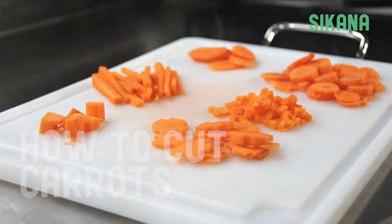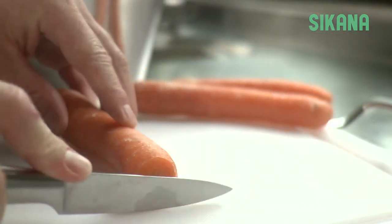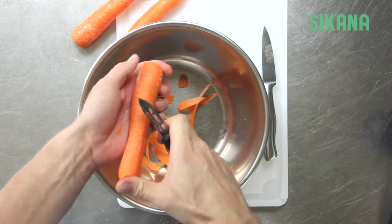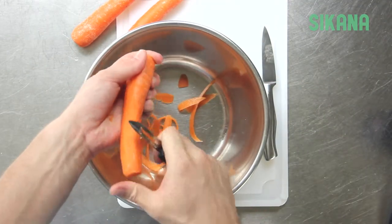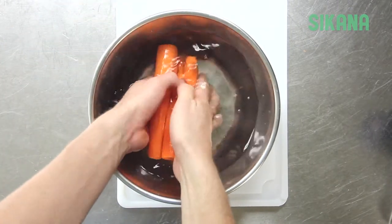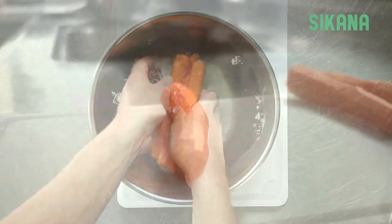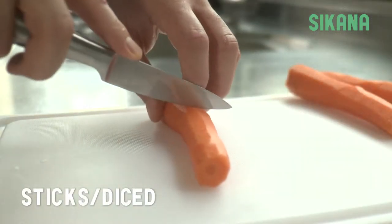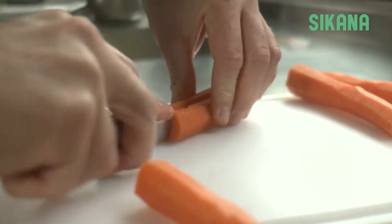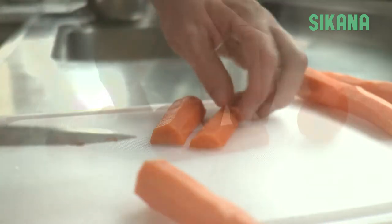How to cut carrots. Start by cutting off both ends of the carrot, then using a vegetable peeler, peel the carrots and rinse them well. To chop them into sticks or to dice them, first cut the carrots into 4 to 5 centimeter or one and a half to two inch pieces, then cut them in half.